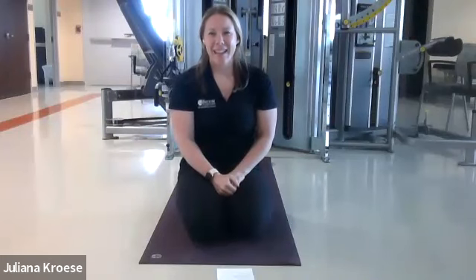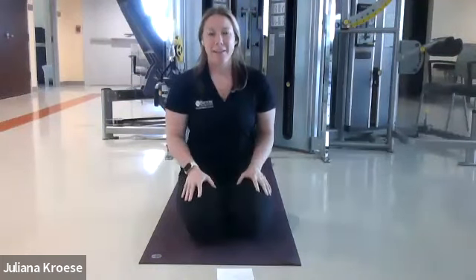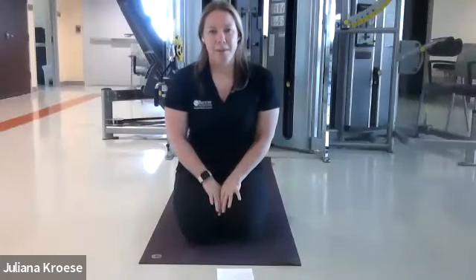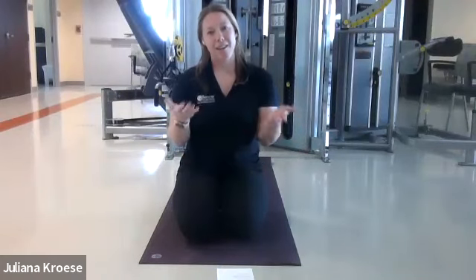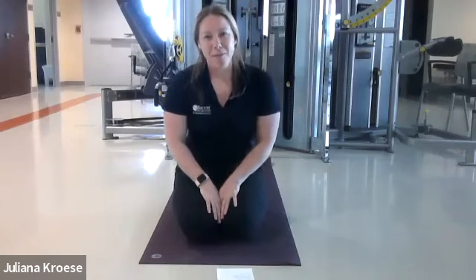Hi, everybody. I'm so glad you're here. Welcome to this evening's yoga practice. I hope you can all hear me well. Today is a mat class, so you'll be coming down onto the floor a little bit. We won't be doing anything too strenuous. We're also going to be doing some breath work tonight to try and help balance out our sympathetic and parasympathetic nervous system, which will be really helpful.